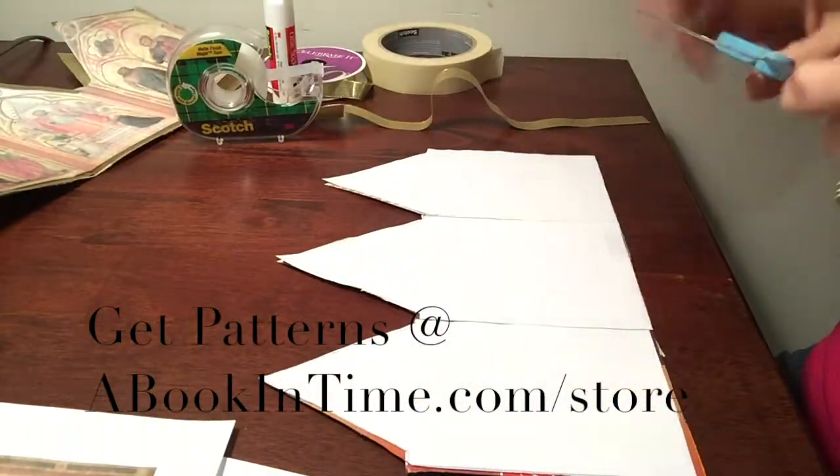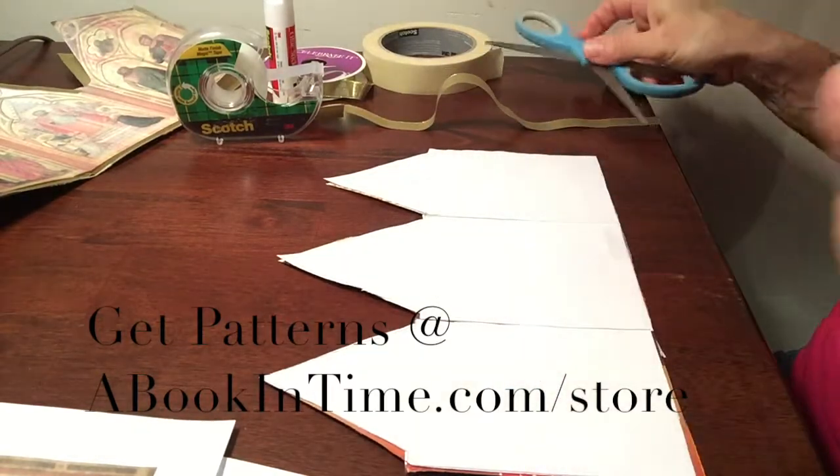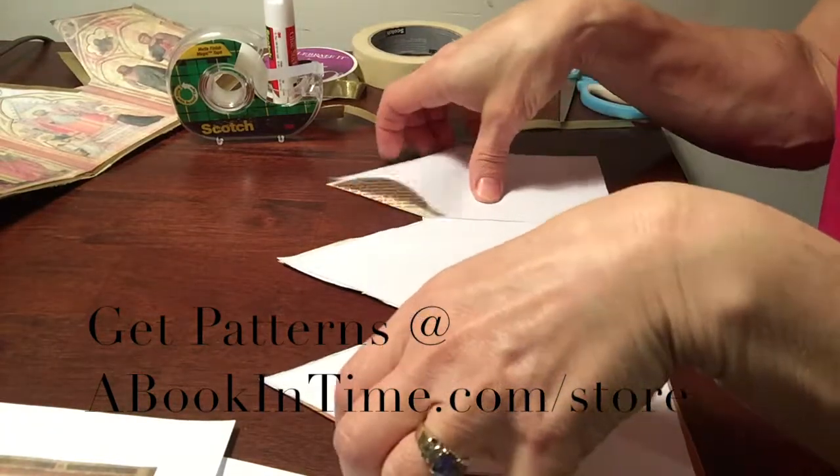Now you could do it two ways. You could score it on these lines like that, but most of my students wouldn't be able to manage that without help, and I can't help everyone at the same time, so this is what I have them do.